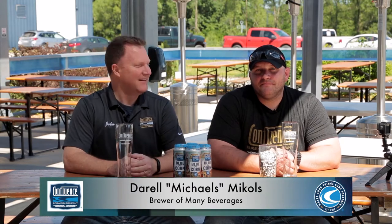Welcome to the sunny Confluence Beer Garden. We're here in the middle of June, on the cusp of summer. I'm John Martin, co-founder and head brewer. I'm joined by Daryl Michaels, one of the brewers here at Confluence. So what do we have today, Daryl? Today we've got the blue corn lager.